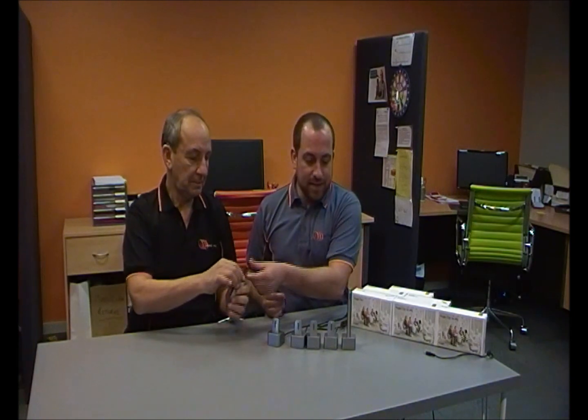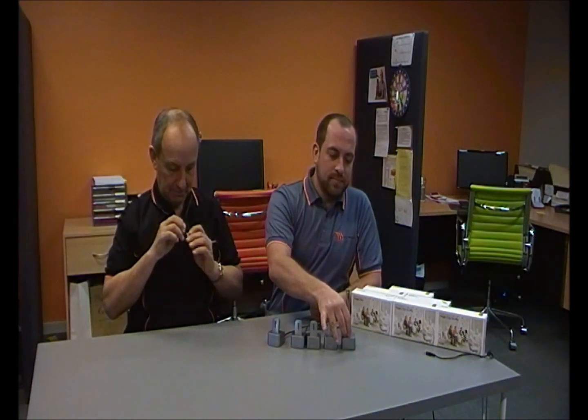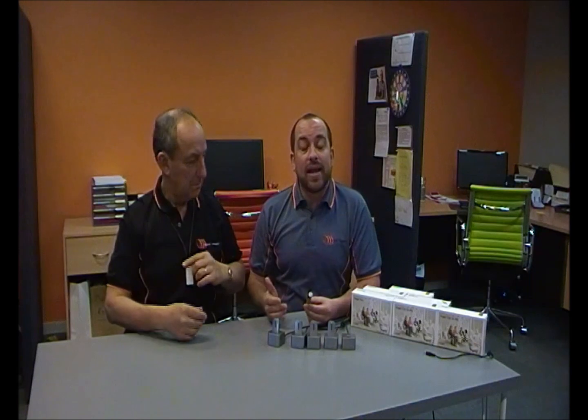We're going to demonstrate using Bob today, who has two cochlear implants. Bob, I'm going to ask you to pop on the MyLink receiver and switch your processors to the telecoil position. Even if you had hearing aids, exactly the same thing — switch over to T to receive the signal from the MyLink.